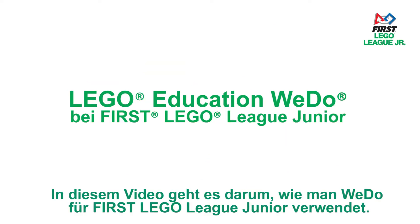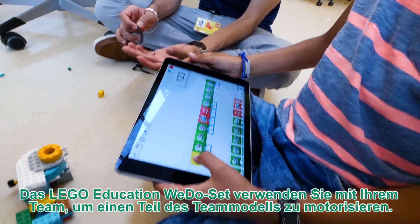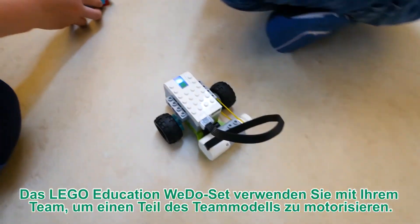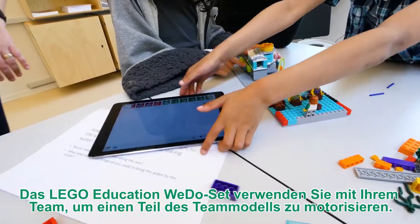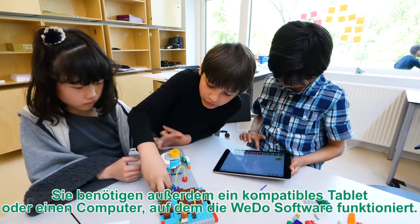This video is about using WeDo in FIRST LEGO League Junior. The LEGO Education WeDo set is what you will use to build and program the motorized part of your model. You will also need a compatible tablet or computer to run the WeDo software.